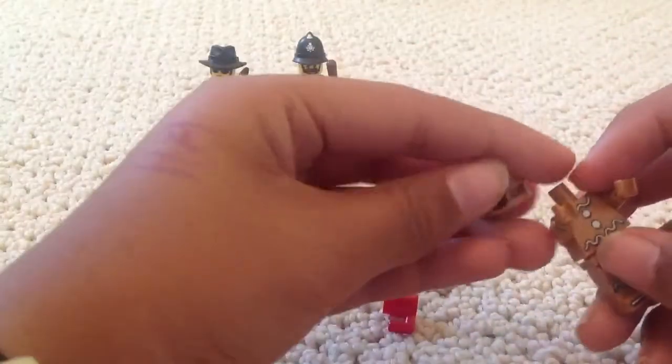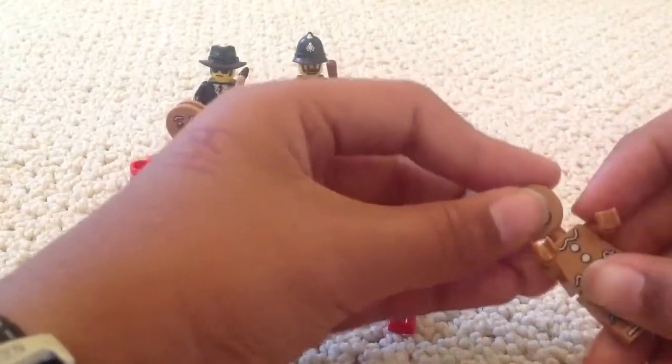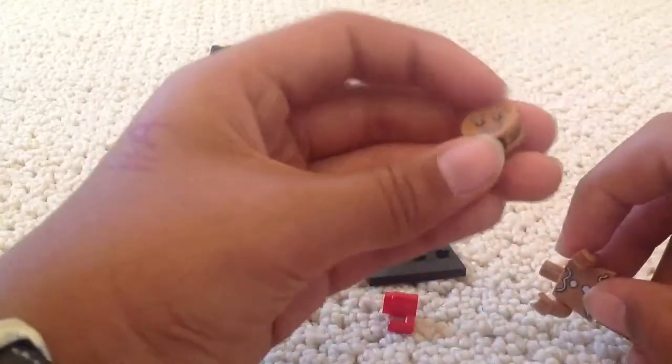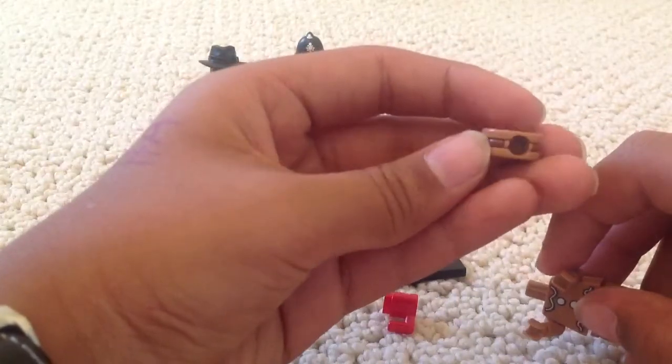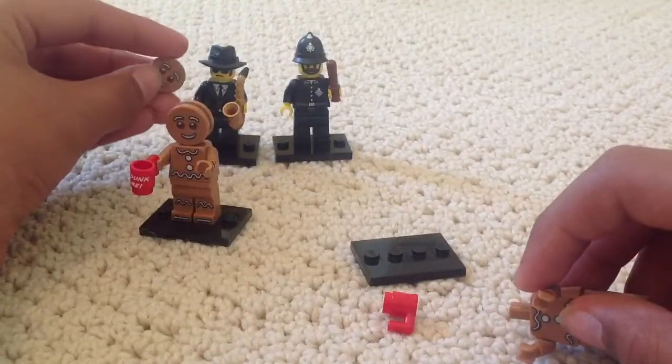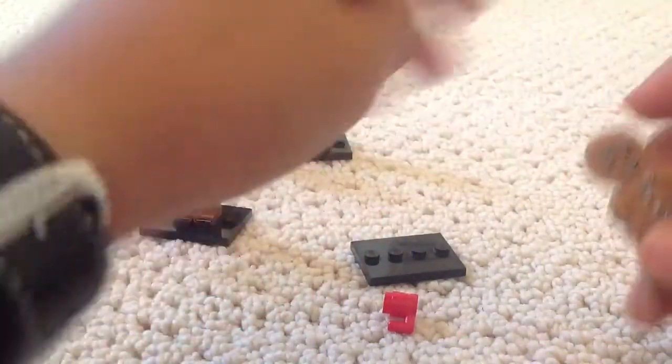I thought that a couple of the bumpcos were similar, but I didn't think that they would be the same. So let's take a look at his head in closer detail — very flat, not like one of the other people's heads. Yep, let's put him in there.